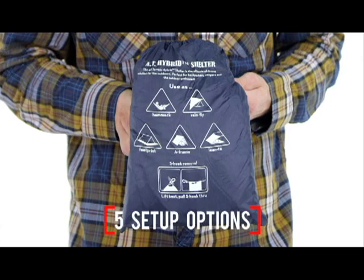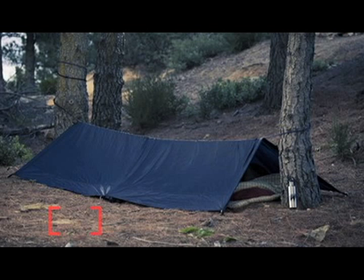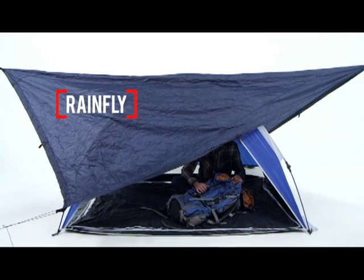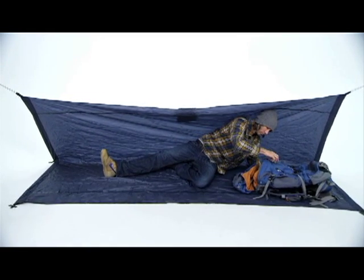From here you have 5 setup options, or more depending upon how creative you are. String a rope between two trees or two trekking poles, and you have an A-frame tarp shelter you can sleep under in the rain. With a slightly different setup, using the corners as the rope attachments, it's an even bigger rainfly for extra weather protection over a tent or some protection over a picnic table.